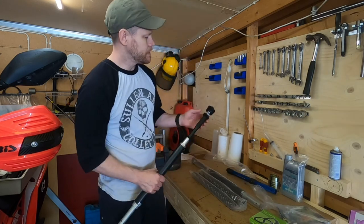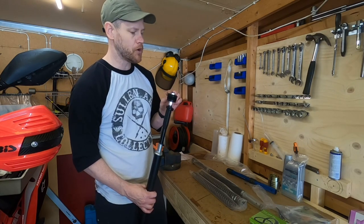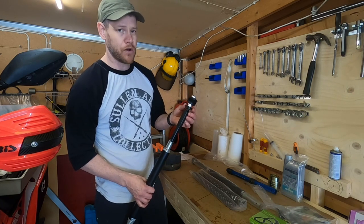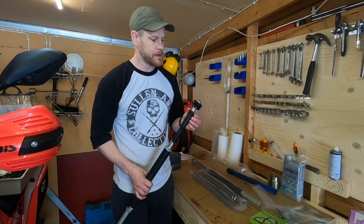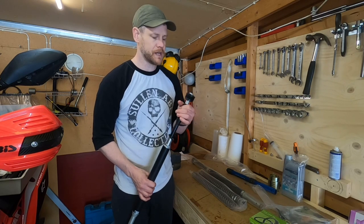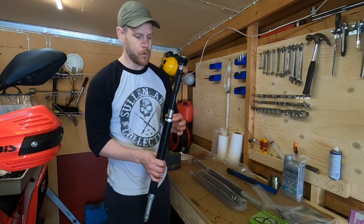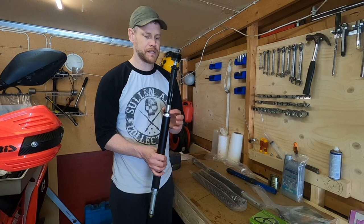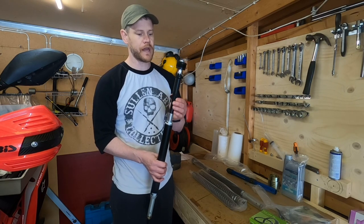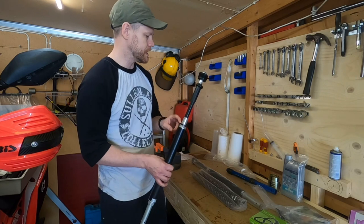With the fork you also get three preload spacers. There's 11 millimeters of preload in the cap itself, and then you can add these spacers depending on your sag if you need to adjust it. I'll opt not to use any of these washers and just try it out first with the preload I can adjust. There's one more little washer or spacer at the bottom — this is just a seat for the spring, so this one should not be removed.